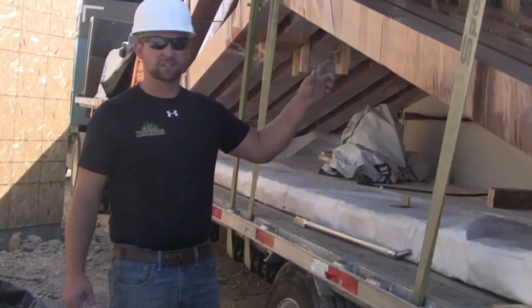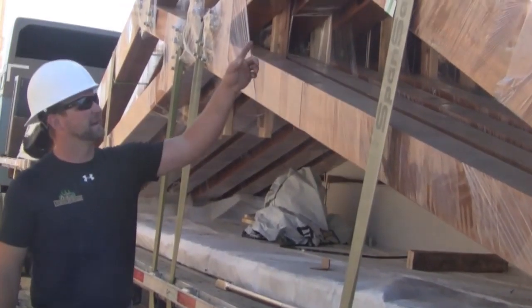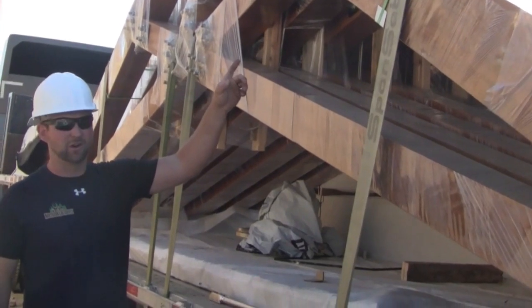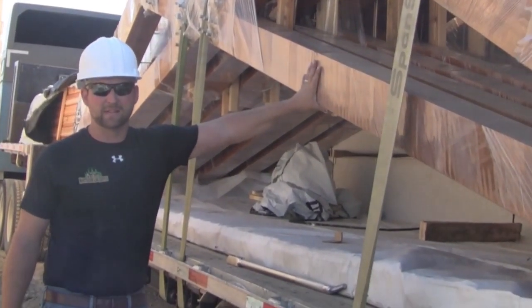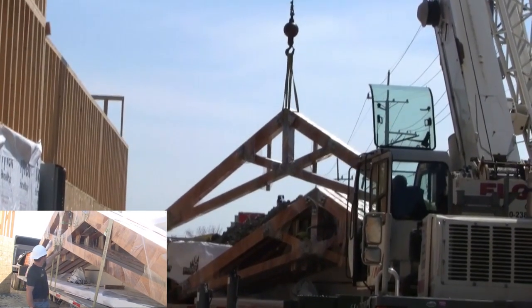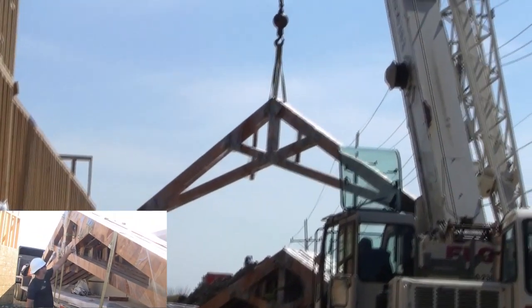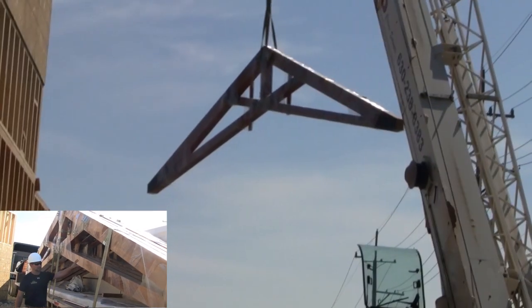These are the trusses that we're getting ready to install with the crane. These are a 6x10 top cord truss and these are a 6x8 bottom cord. These are based off the specs that Twin Peaks has provided for us. We've also gone out their steel details to manufacture the steel brackets which will fasten all the trusses together.